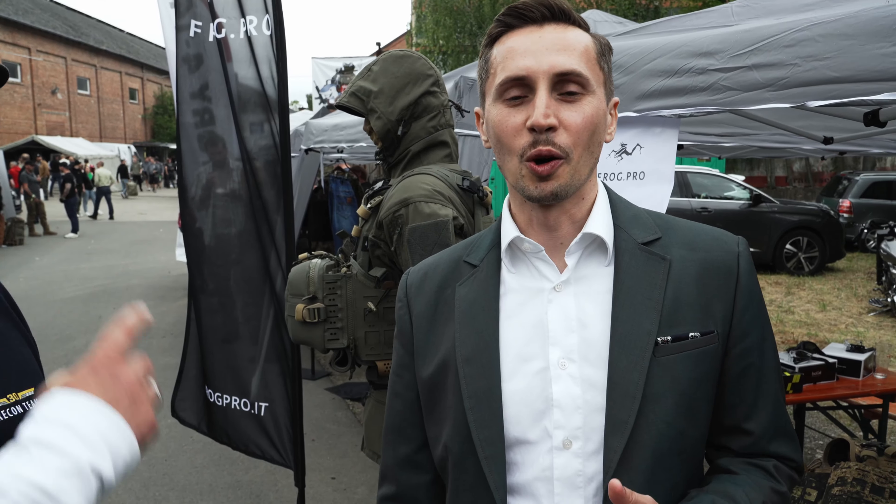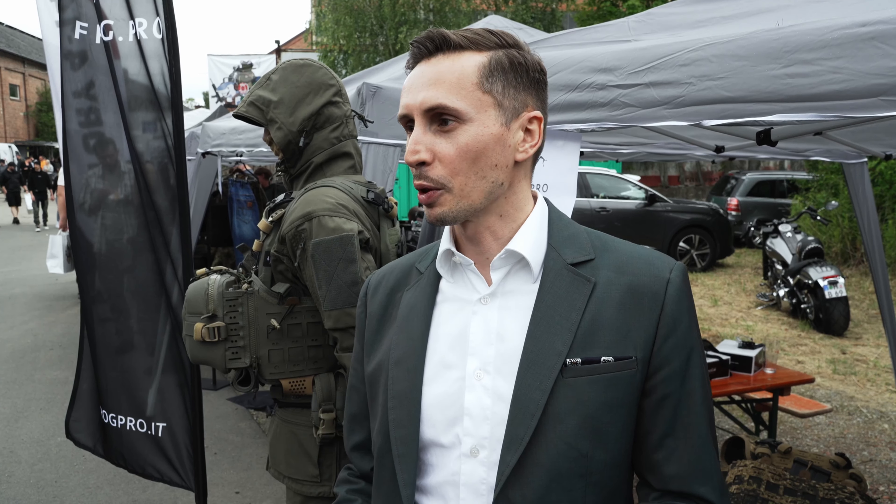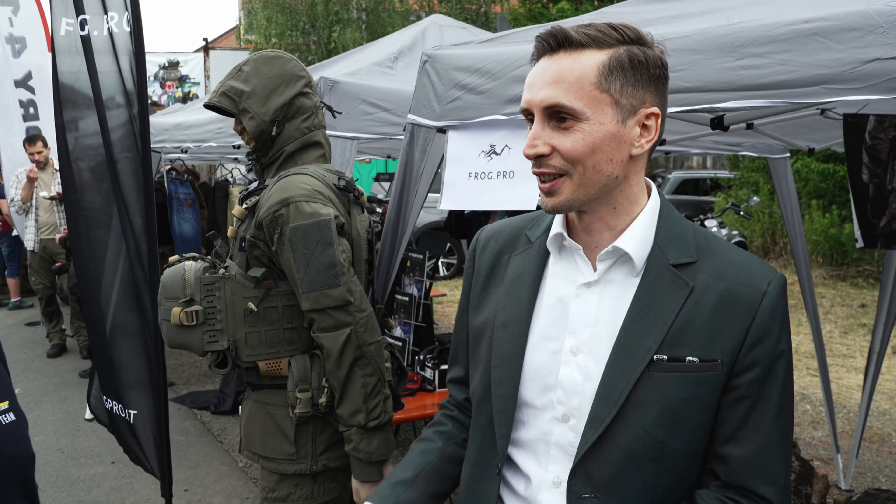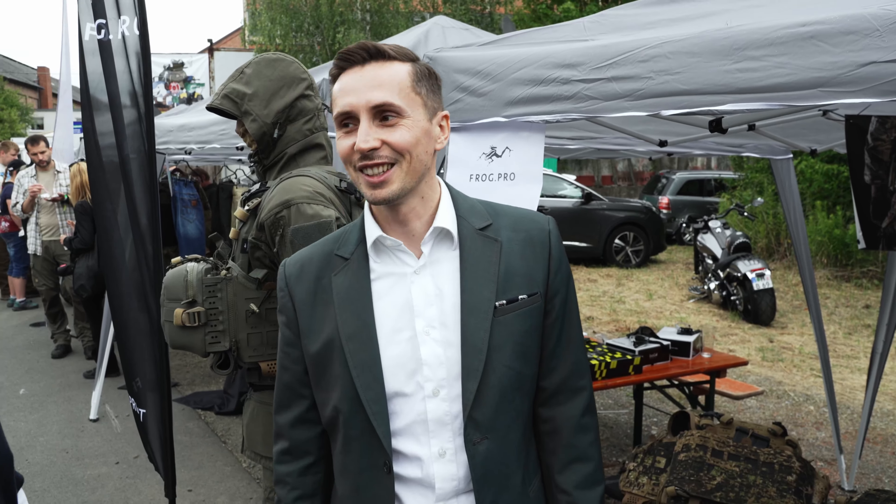I'm Fabio and I'm the owner and founder of FrogPro. FrogPro is an Italian company and we started this business 10 years ago. Since a couple of years we are well represented in Germany by a Recon company, so we are here today to celebrate your 30 years anniversary. We try to help you to grow up here in Germany.